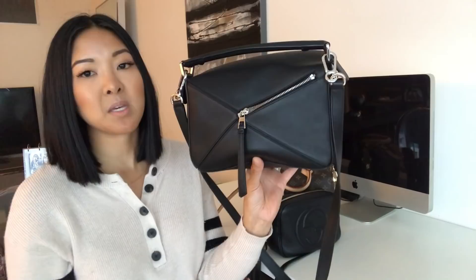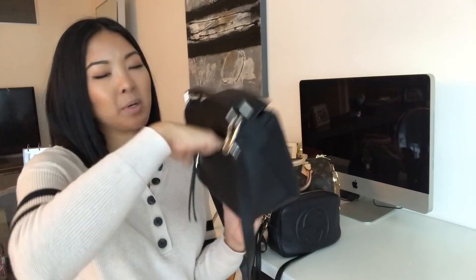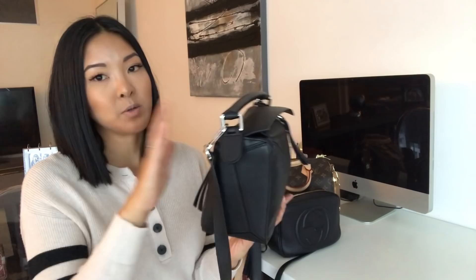One thing I really appreciate about this bag is the pocket in the back. It's great for keeping something safe or for a credit card you use consistently. Typically what I put in there is a parking stub so it's easy to grab when I need to pay — I always know where it is.